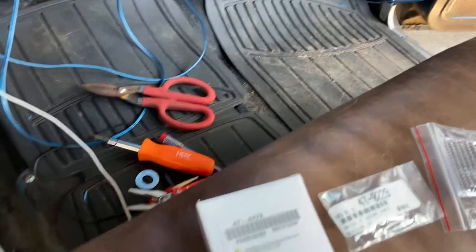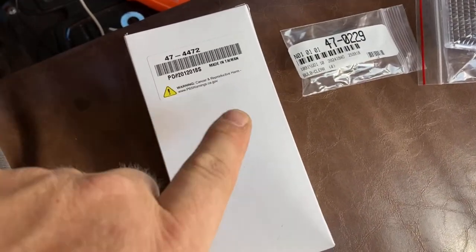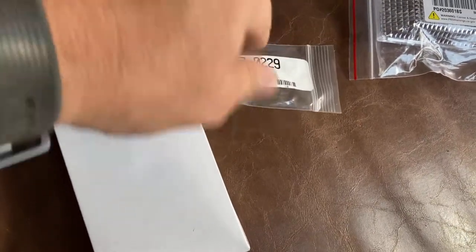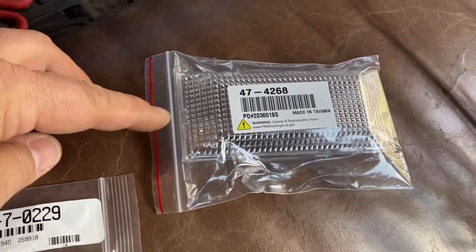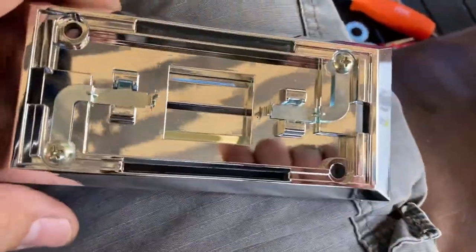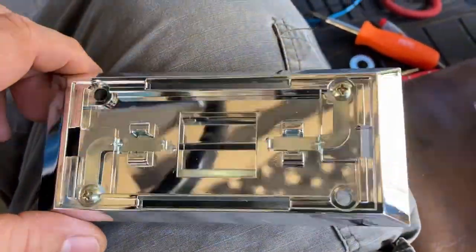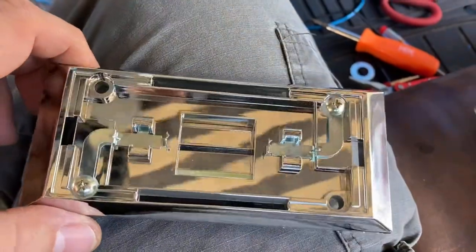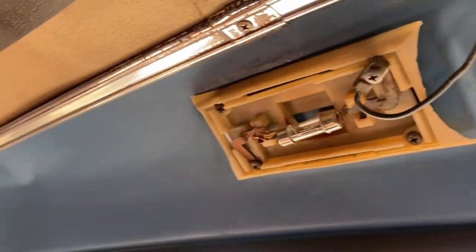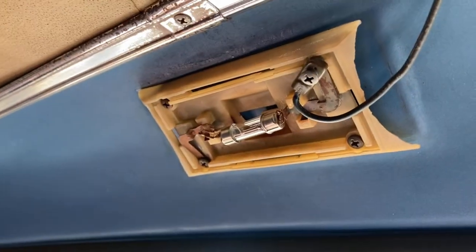Here are the parts I got from LMC. This is the actual housing — that's the part number. This is going to be the bulb, of course, and the clear lens bezel. I went ahead and did an unboxing of this, and here's the new one. Look at that — that thing is beautiful. Nice chrome, and it's going to get a new addition here next to the chrome trim. Let's get this installed.